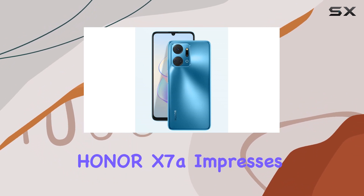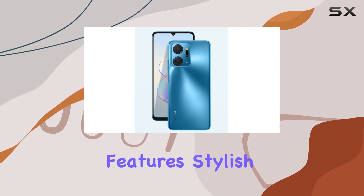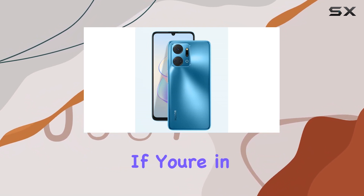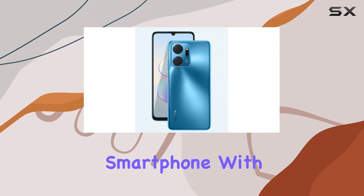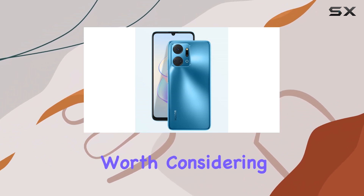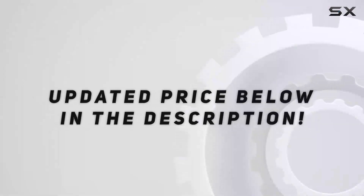In conclusion, the Honor X7a impresses with its powerful features, stylish design, and a camera that stands out in its price range. If you're in the market for a reliable GSM smartphone with a focus on camera performance, the X7a is definitely worth considering. Check out the video description for the updated price.